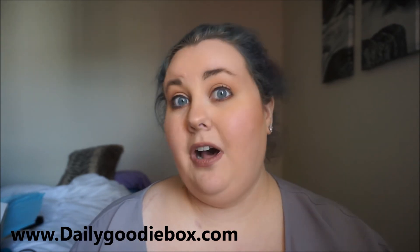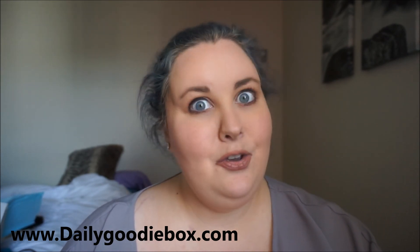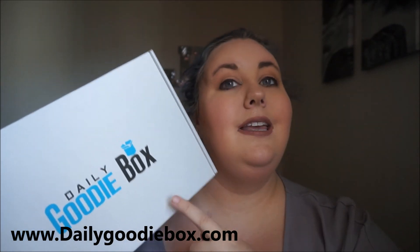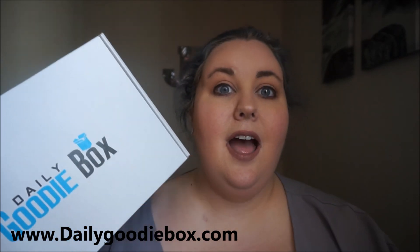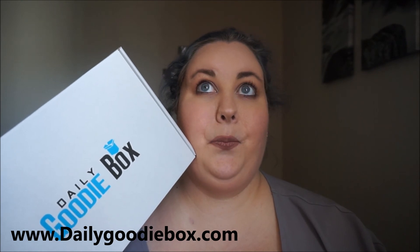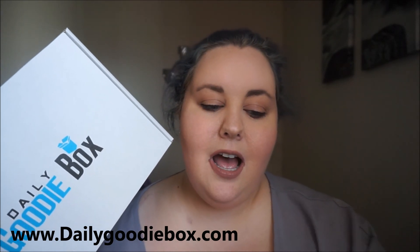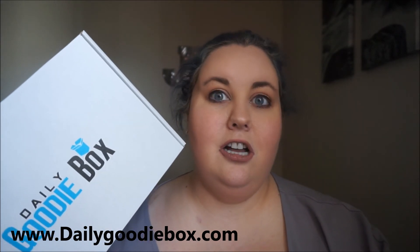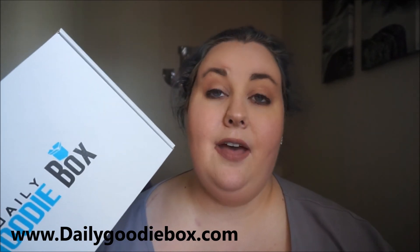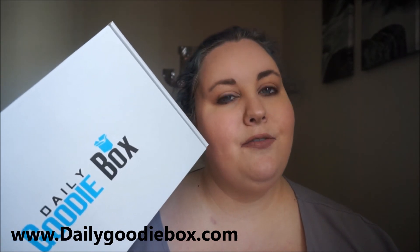Over half of the box has useful things that you will definitely use, and you're getting them for free. Overall on the Daily Goodie Box, the first one, I would give it a four out of five stars. Most of the things in it are awesome. I love how they give you some classic things you probably have had in your lifetime and then throw in a couple of things you've maybe never tried before.